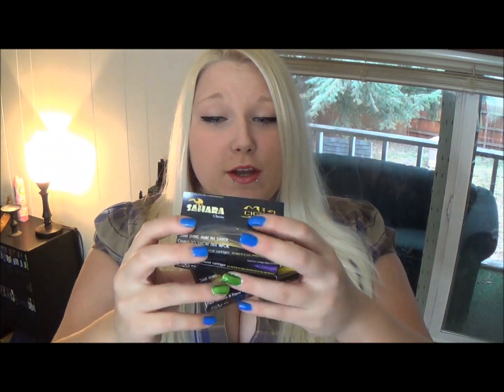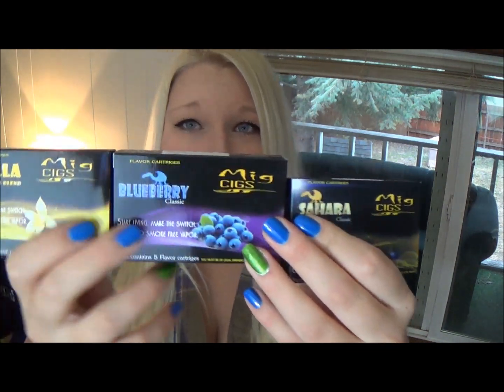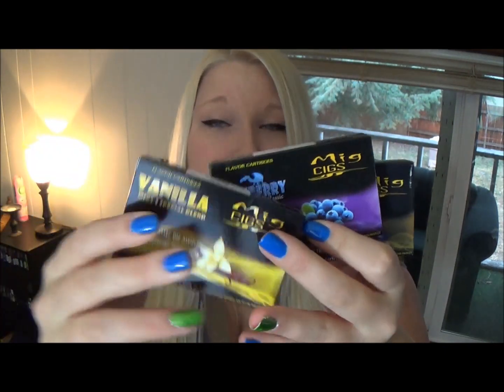Next, I got three packages of six milligram cartridges — blueberry, vanilla, and this is like a tobacco flavor. So obviously blueberry and vanilla. I'm going to definitely come back and give you guys my impressions on these flavors.